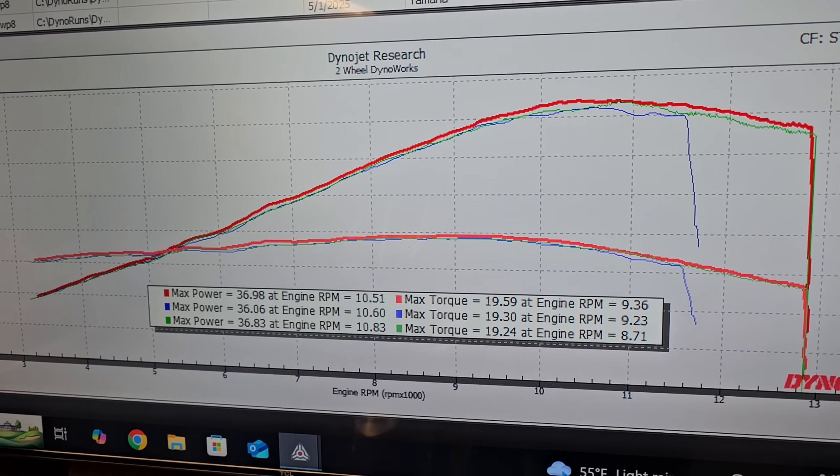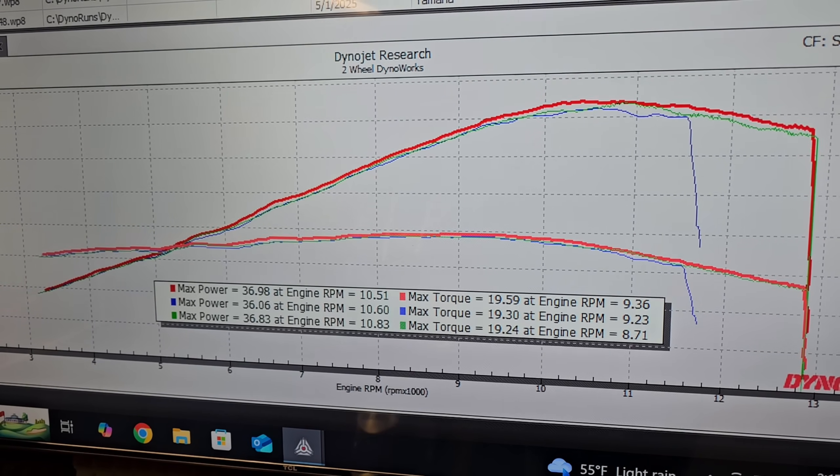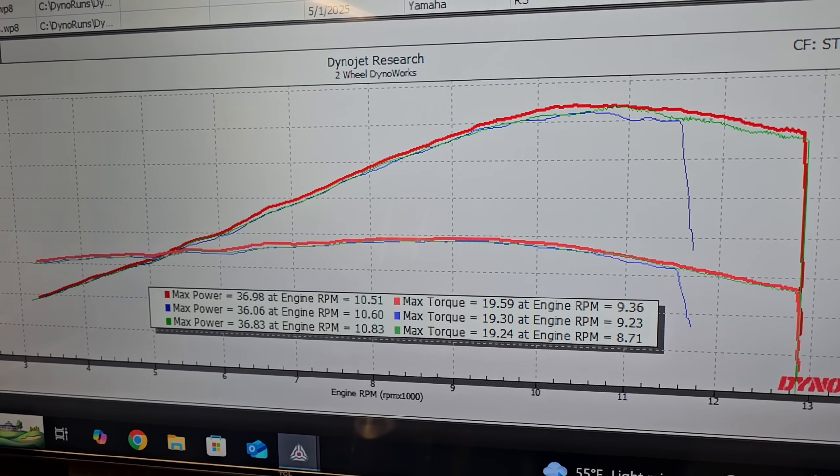For those of you that want to see the graphs all overlaid on top of each other, there it is. The blue line is how it was bone stock, the green line was stock with our custom tuning in place, and the red line — the most out of any of them so far — is with the Grave slip-on installed and our custom ECU mapping to match the new airflow characteristics of that pipe. Now even on the older generation R3s, our personal recommendation was always to install a full exhaust system, not just a slip-on. They left a lot of power on the table, so that's exactly what we're going to do next — get a full system installed and build custom ECU mapping for that, because the differences are much more substantial when you get the ridiculously restrictive header and catalytic converter assembly out of the way.